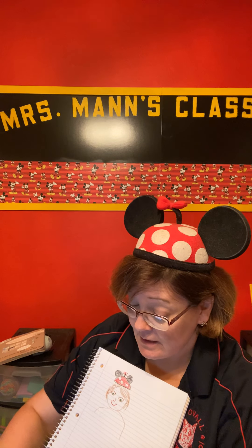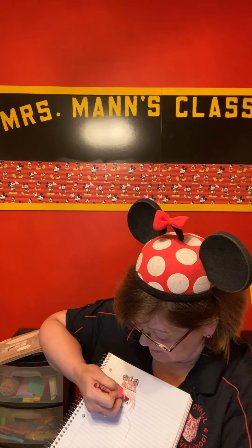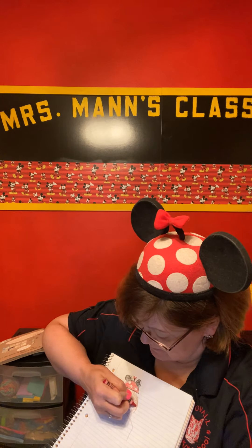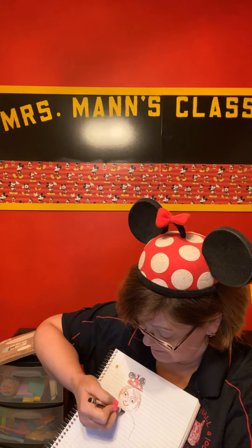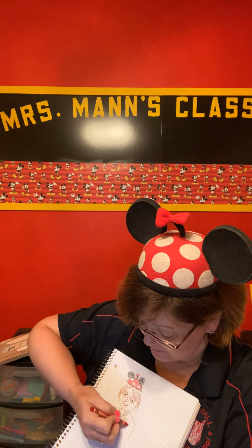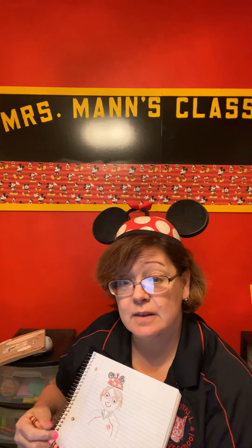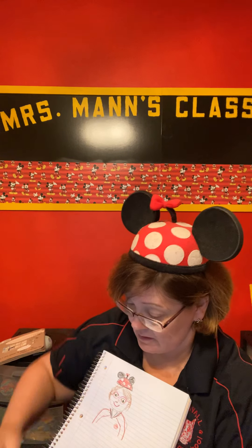I'm going to have my glasses on — I think they're supposed to be kind of a pinky color on top. And then my shirt is black. It has a little Stovall thing over here on this side, and it has some red trim. I'll draw a little Stovall thing around my collar, some red, and then the shirt is black.